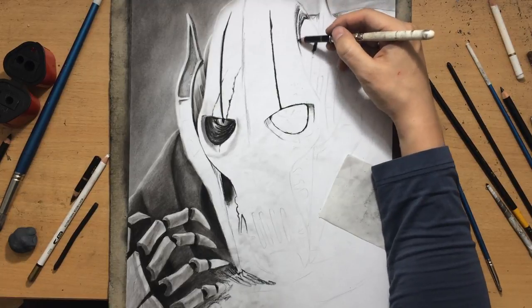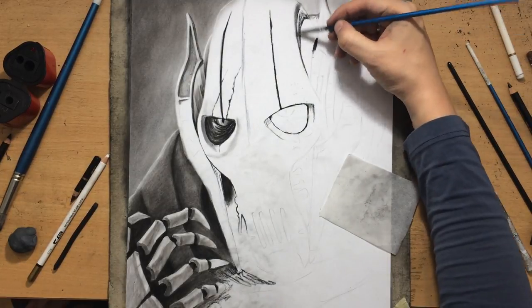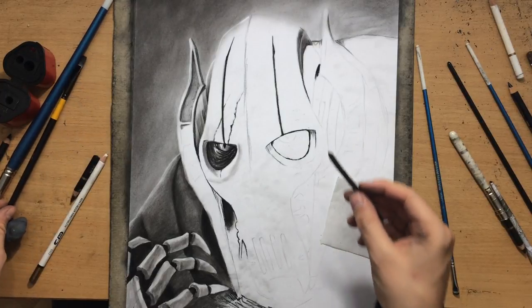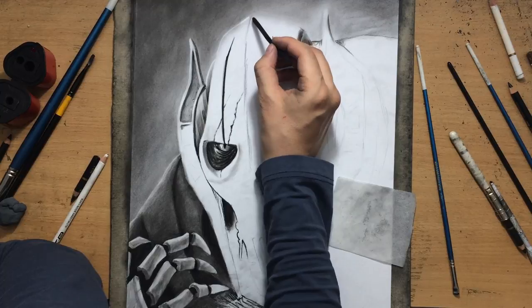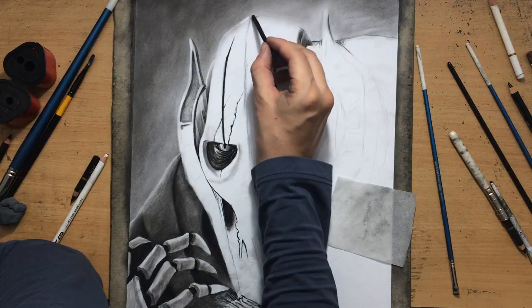But when creating those highlights — those lighter bits — the kneaded eraser can have its limitations, because it's important not to press too hard with the charcoal if you want to be able to lift up any material.